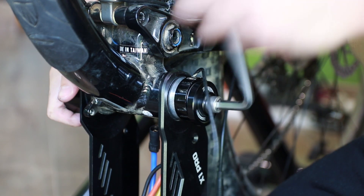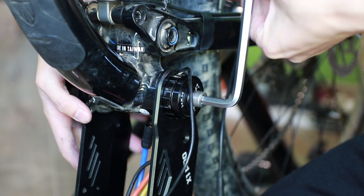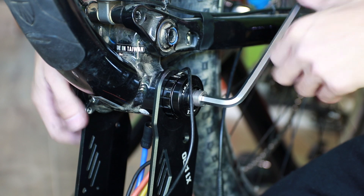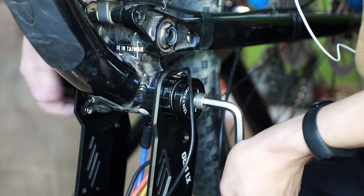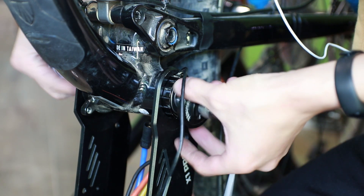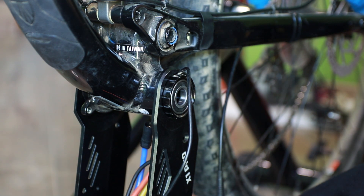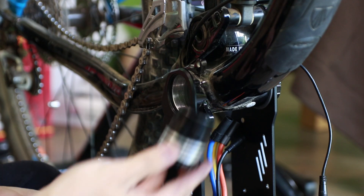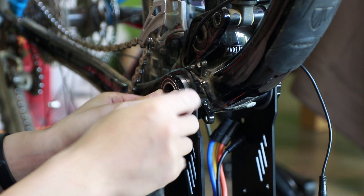Tighten the left bottom bracket cup to the bike using your press fit bottom bracket tools. On the drive side, install the right bottom bracket cup and tighten it with a bottom bracket tool.